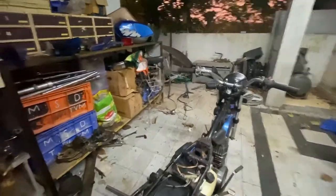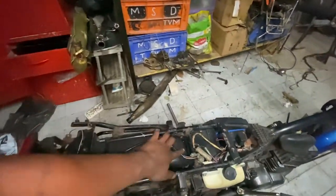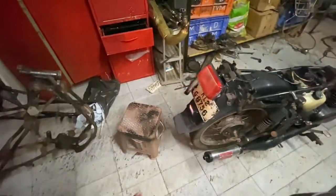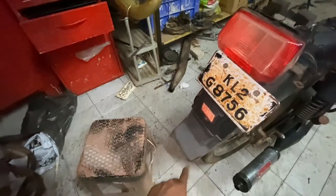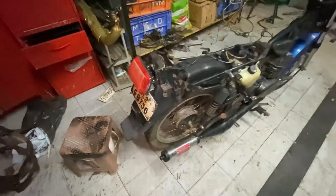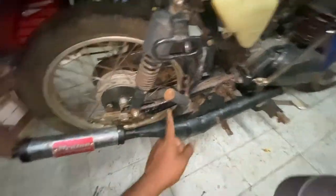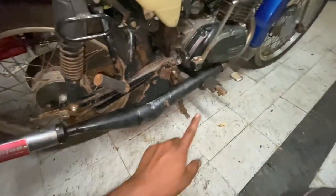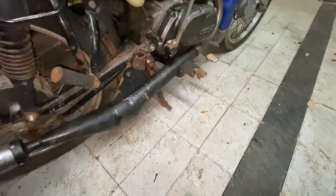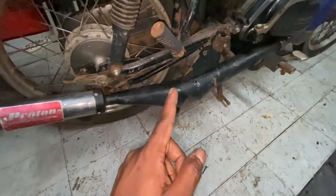I'll keep both the inner and outer mudguards. I have a new reflector so I'll replace that — it's available these days. The footrests will be restored; we'll change both front and back footrests, paint them before changing. We'll buy a new brake lever, a new main stand, and a new side stand.